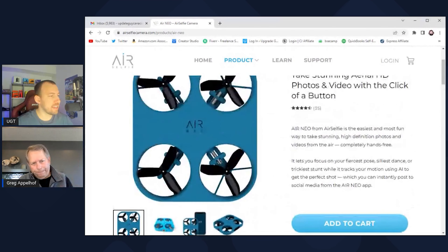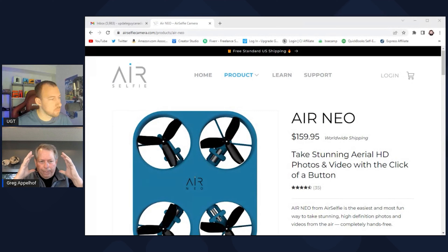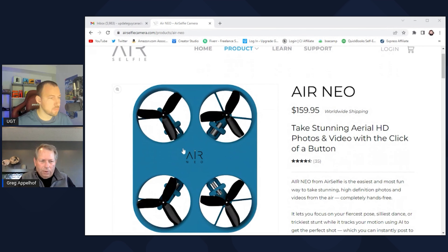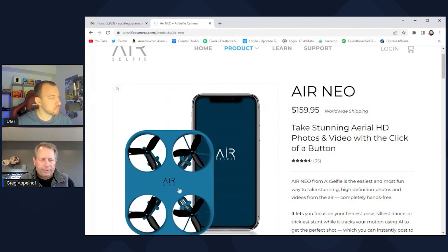Are you seeing any damage — are these being damaged or broken? The returns on this product have been very low. Occasionally people will knock a prop off — we do include extra props. To be very honest, our biggest issue is people learning about using your face as a controller — it's totally foreign if you've never done it before. As you toss it out in front of you, it looks for your face, but occasionally you've got to move around a bit. Then you can see it lock in on your face for photos and video.